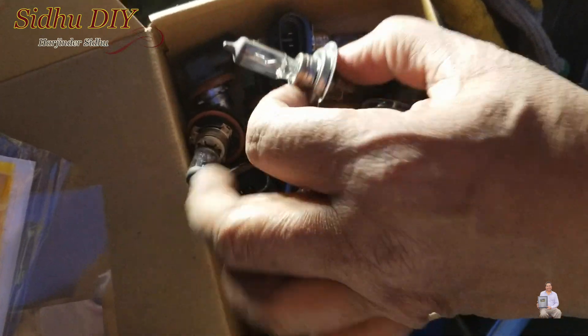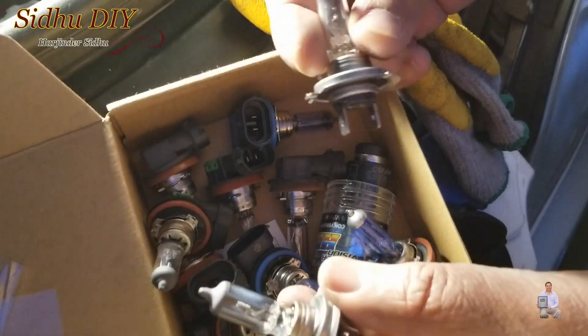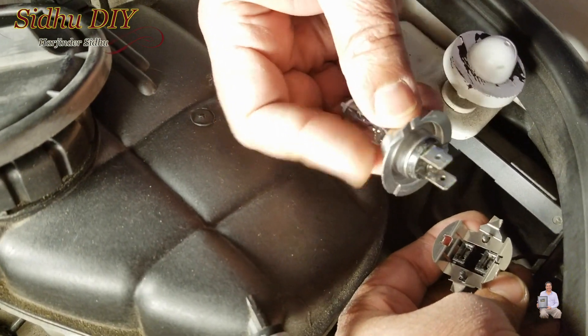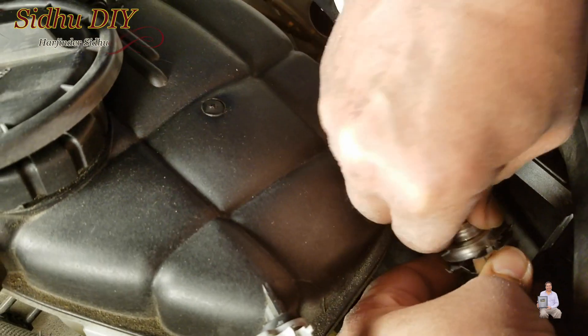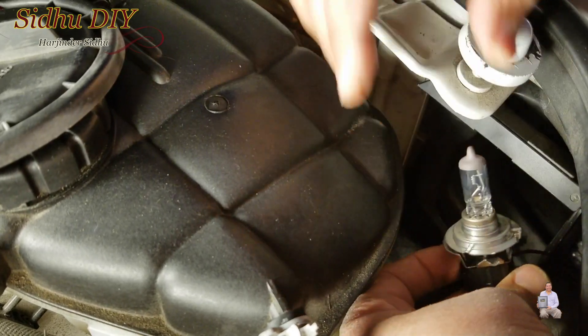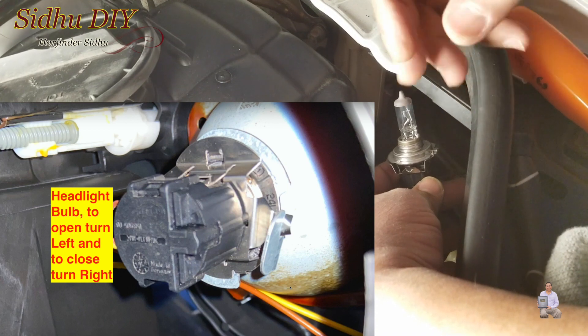These are the bulbs I saved from my previous LED upgrades. This is the bad one and this is the good one. Orientation-wise, this side will go into the north side. Then you press it and it's seated nicely. I'll take the bulb inside — it's really hard to show you since there is not enough room.